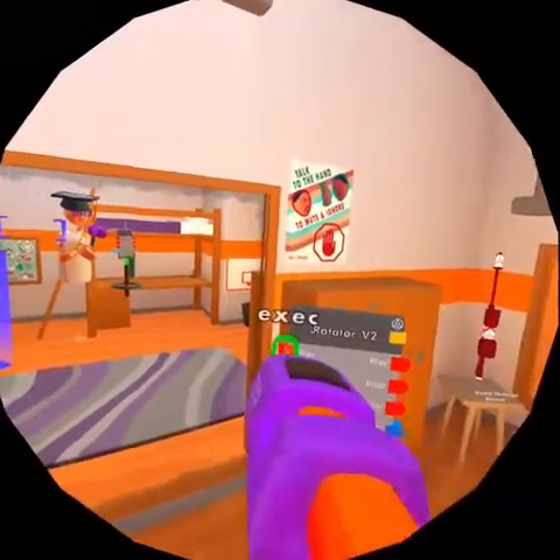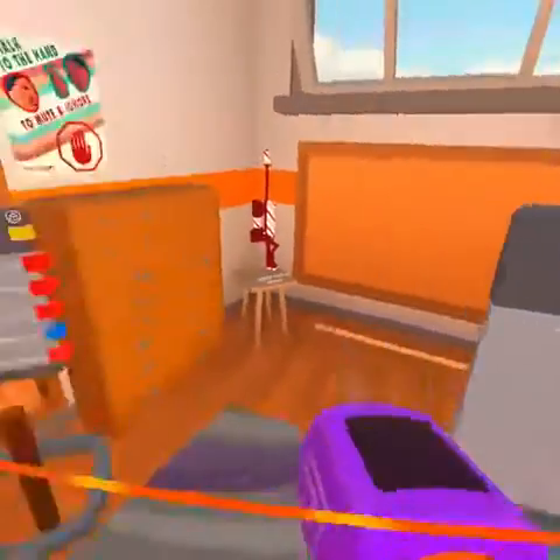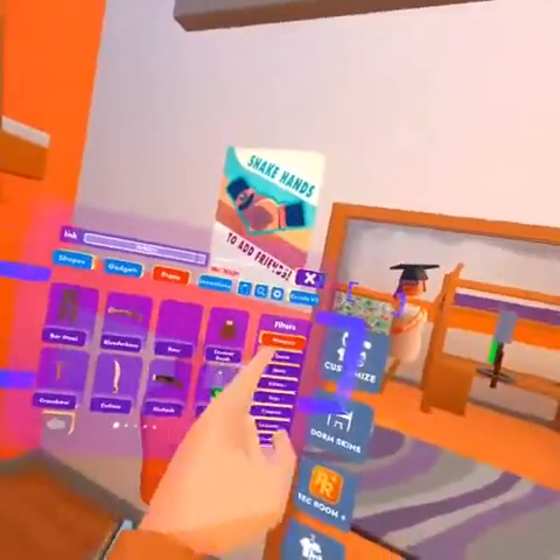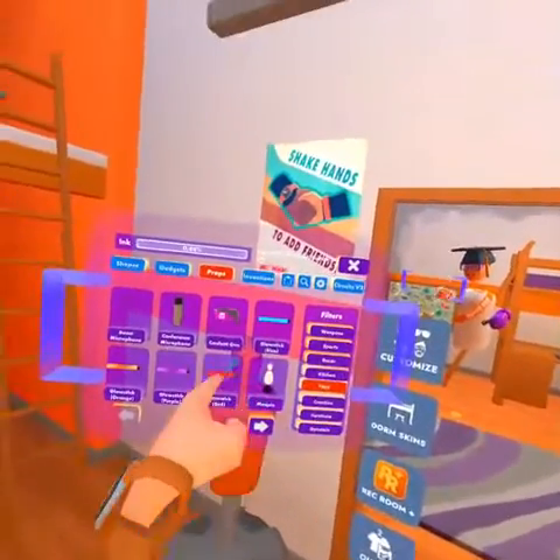Then, what you want to do is wire the play to press, and release to stop. Next, what you want to do is get a random object — like anything you want to spin or something.